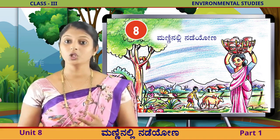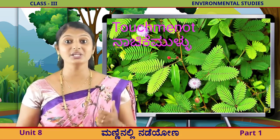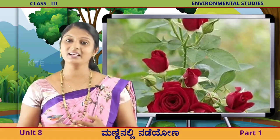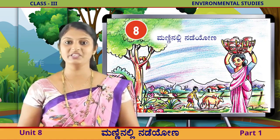ನಿವ ಆಟವಾಡುವಾಗ, ಗಿಡಗಳಾಂ ಗೆದ್ಳಲ್ಲ ಹನ್ನಂತ ಗುಪ್ಪಿ ಮಣ್ಣಿನಲ್ಲಿ ಸಣ್ಣ ಸಣ್ಣ ಪಿಳ್ಳಗಳನ್ನು ಮಾಡಿ ಮಣ್ಣಿನಾಲಿ ಜೀವಿಸುತ್ತದೆ. ಅದೇ ರೀತಿ ಮಣ್ಣನ್ನು ಅವಲಂಬಿಸಿ ಬೆಳೆಯವ ಅನೇಕ ಸಸ್ಯಗಳಿ ವೆ. ಹುಲ್ಲು, ತುಂಬೆ ಗಿಡ, ನಾಚಿಕಿ ಮುಳ್ಳು, ತೆಂಗಿನ ಮರ, ಅಡಿಕೆ ಮರ, ಹಳಸು, ಗುಲಾಬಿ - ಇವೆಲ್ಲ ಮಣ್ಣನ್ನು ಅವಲಂಬಿಸಿ ಜೀವಿ ಸುತ್ತಿವೆ. (When you play, many small creatures like guppy fish make little nests in the soil and live there. Similarly, many plants depend on the soil. Grass, thumbe plant, touch-me-not, coconut tree, arecanut tree, jackfruit, rose - all these live depending on the soil.)